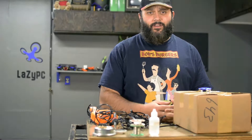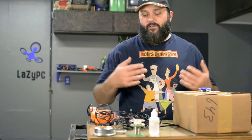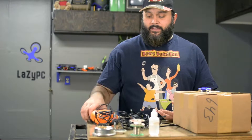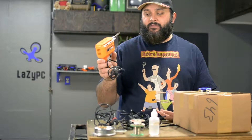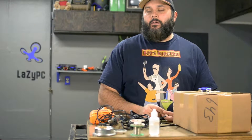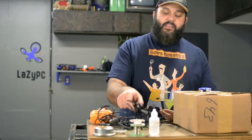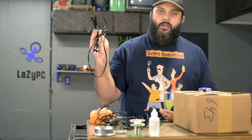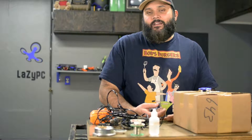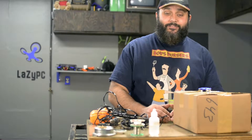Then a couple years ago, Radio Shack closed down — like all throughout where I live. So I had to find new soldering irons. And once I bought this giant piece of crap, because it reminded me of the soldering iron my dad had growing up. That's been a worse mistake than the rest of them. However, these little guys from the Funky Freight — when it's only three bucks, or three something out the door, it's a pretty screaming deal.